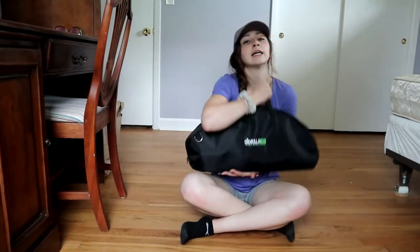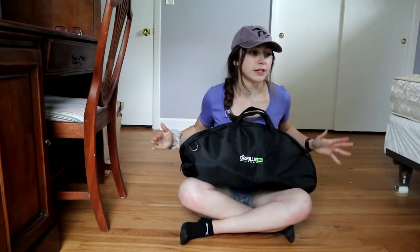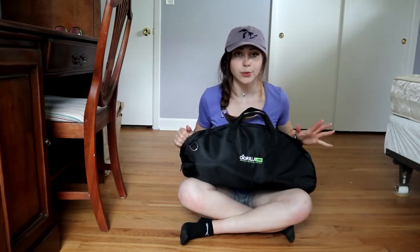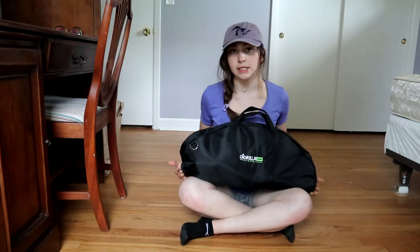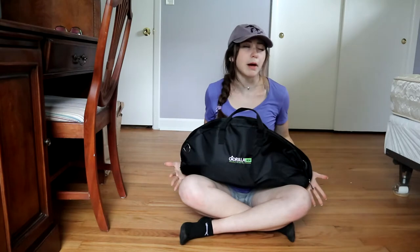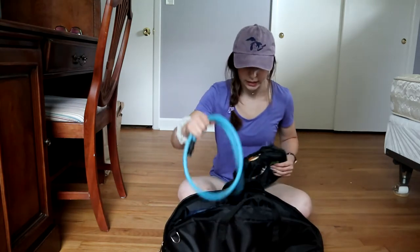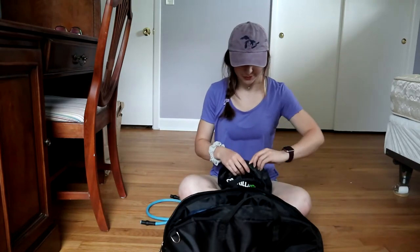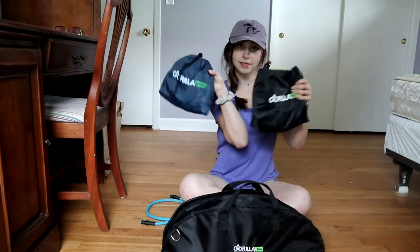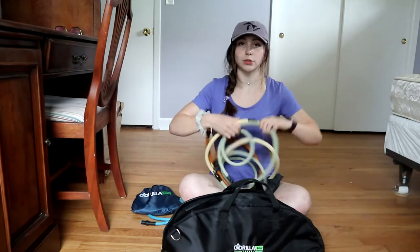So first, I'm going to give you a brief rundown of this Gorilla Bow. They come in different types — this one's the travel one, it breaks down and it's lightweight, and then there are other ones they have as well. This is the size of the kit that the travel one comes in. I got the most bands that you probably possibly could in a package. It has these two cases for your bands.